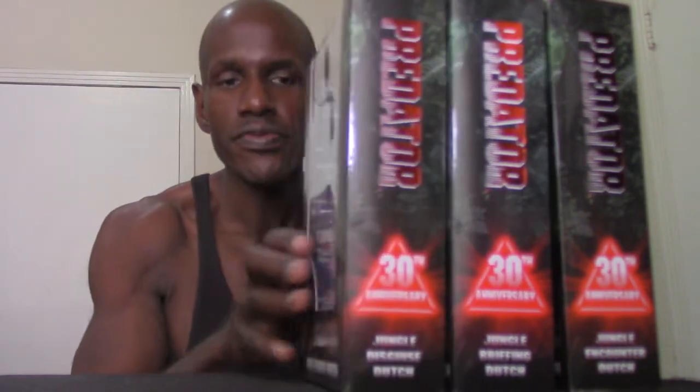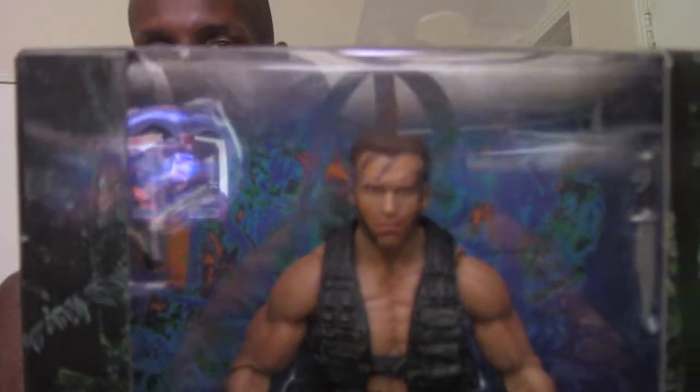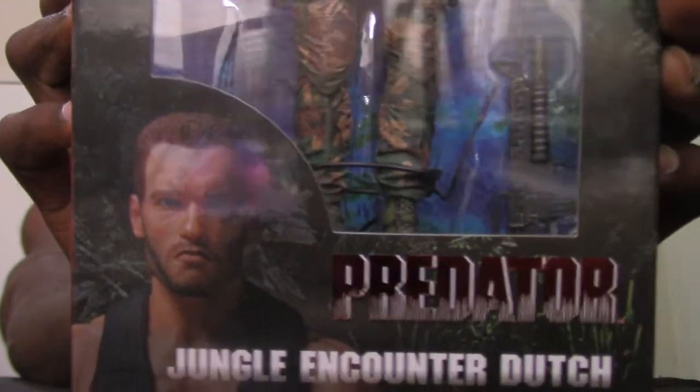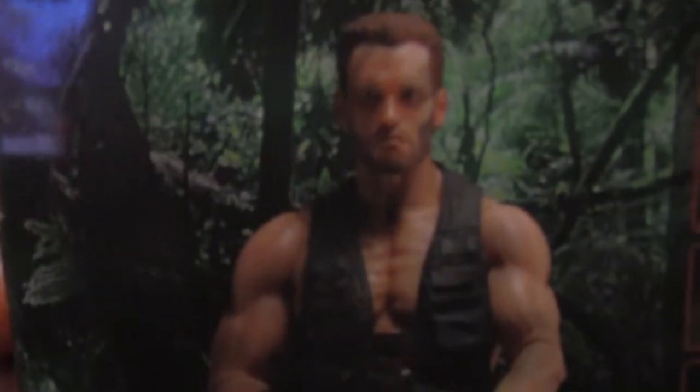Here is the box that contains the figure. One thing I want to touch on is that this figure was already released as part of the 25th anniversary edition, whereas the version I have is the 30th anniversary edition. All these Dutch figures have that 30th anniversary styling on their boxes — there were actually six figures in total with that 30th anniversary logo. You can see the figure inside the box with its accessories, labeled 'Jungle Encounter Dutch,' and on the back you can see images of the other figures that were part of this 30th anniversary wave.